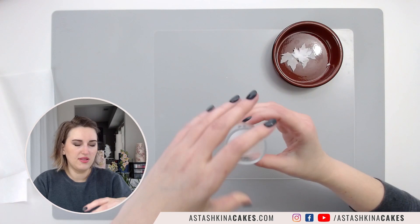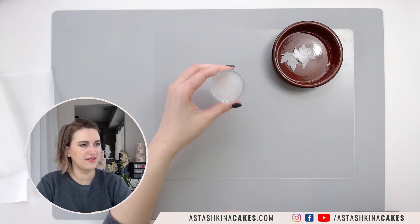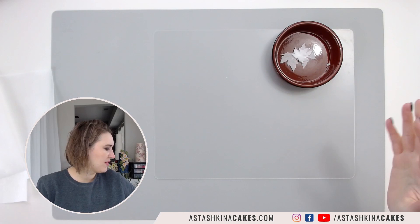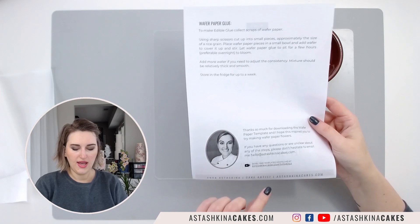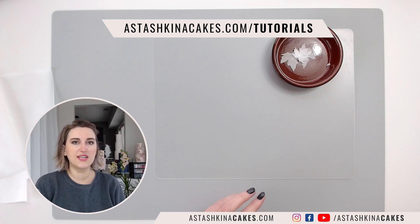To make my wafer paper glue, which we'll use later during the demonstration, I put a little bit of this powder — like a paper powder — into my glass jar, added regular tap water, and put it in the microwave for about 10 seconds. I'll put it aside because it needs time to bloom. If you download my wafer paper template, you'll get the recipe and suggestions on how to make your wafer paper glue.